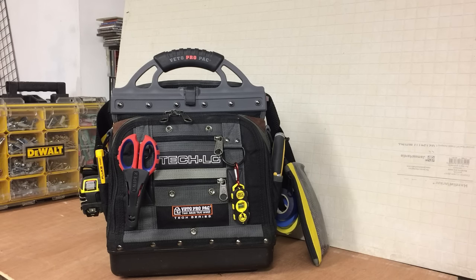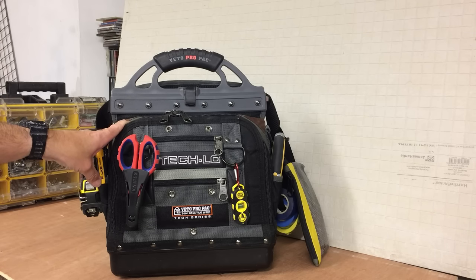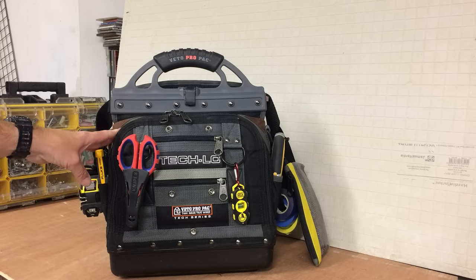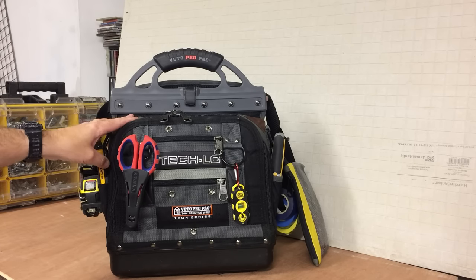Hey guys, back again. This is a video to show you the setup I have — my Tec LC Veto Pro Pack Tec LC bag. This is my favorite bag and I have it set up for electrical. Just a quick bit of background: I own rental properties so I do a lot of work on my own properties, renovations, small maintenance work for private clients. If you read my about page you'll see what I'm all about. Anyway, we'll get back to this.